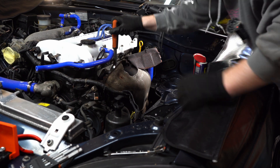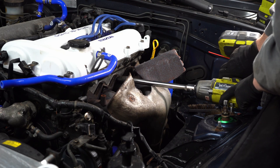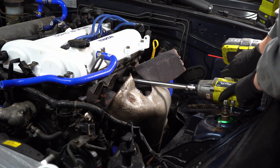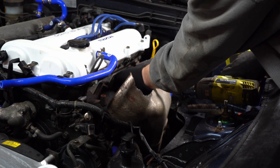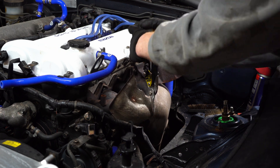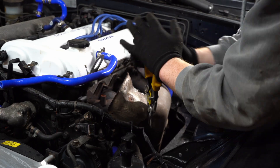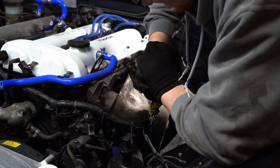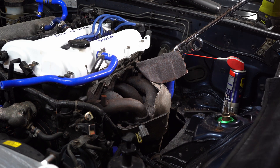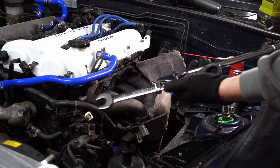First time? Yes, this is my first time. It's going. I really recommend getting one of these because that would have been an absolute nightmare in there without it. It's just a spanner but with a lot more leverage.